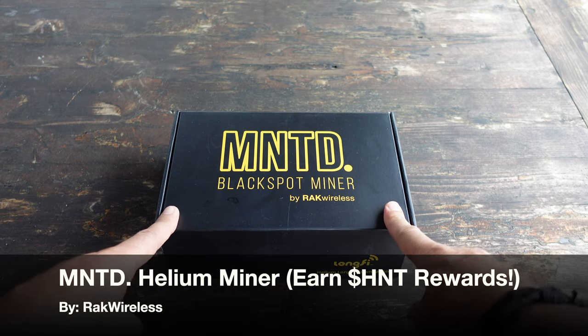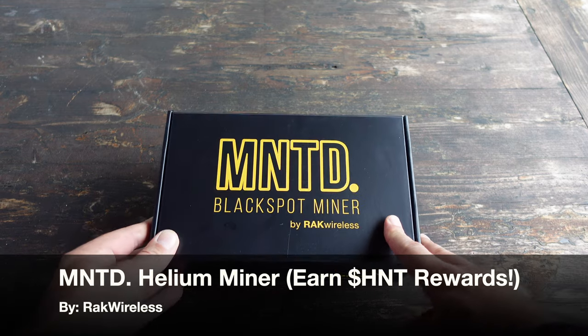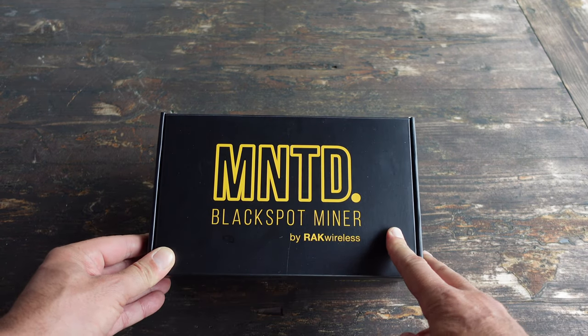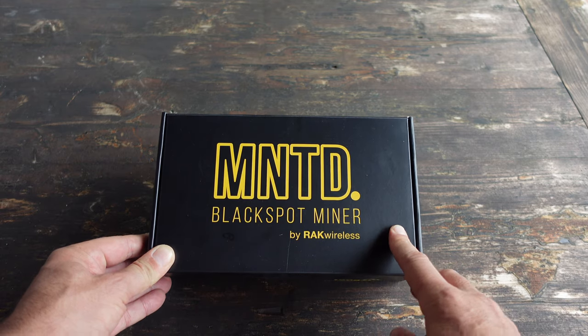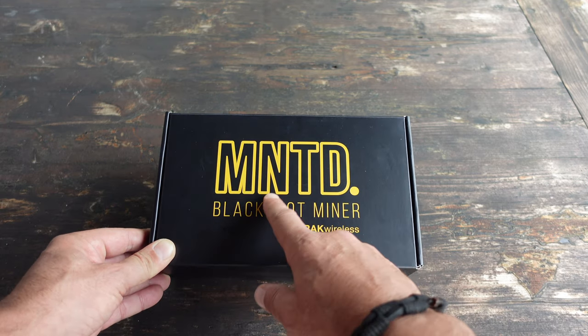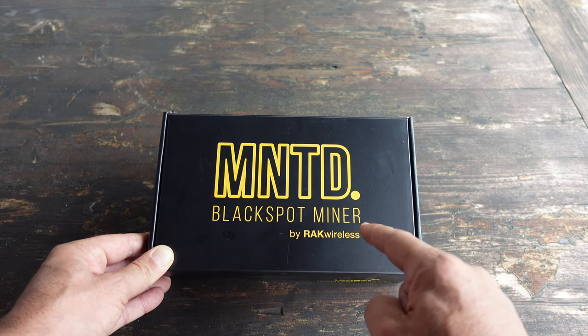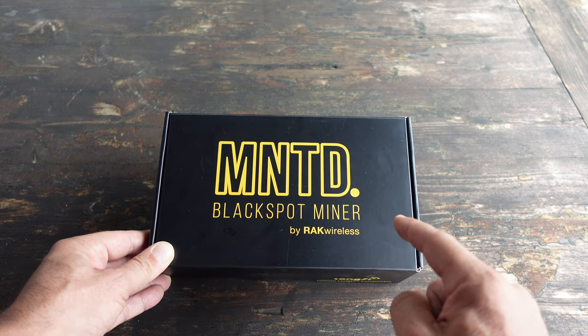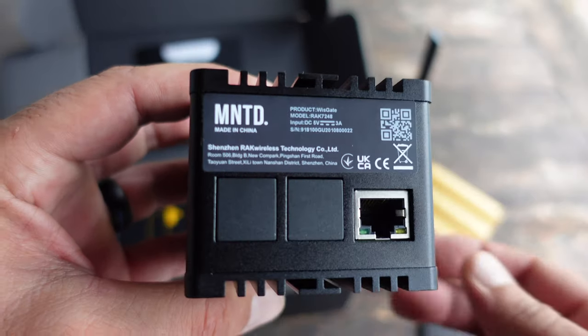Hello and welcome to NTC Reviews. Today I have some good news for those of you that have been waiting to get your hands on a helium miner to mine those HNT rewards. There's a new kit on the block and it's called Minted — MNTD. So if you want to know how to get your hands on one of these, stay tuned.